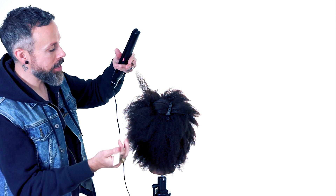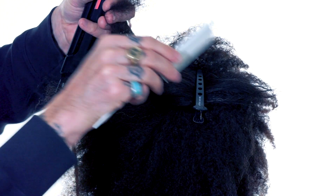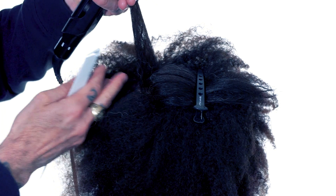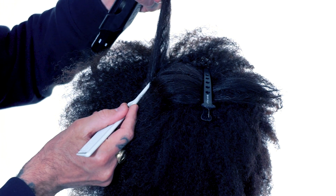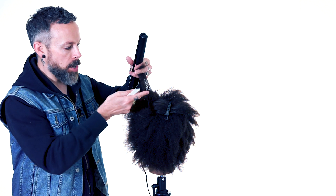It's taking a very, very thin section, because when we're working with this sort of hair texture, you have to be very thin with the sections. If we take a very wide section, we're going to heat up the outsides of the sections, but the inside portion of the section is still not going to get the heat. So we've got to take very small sections.